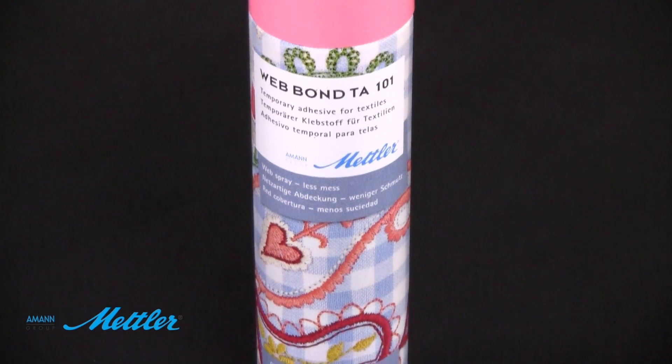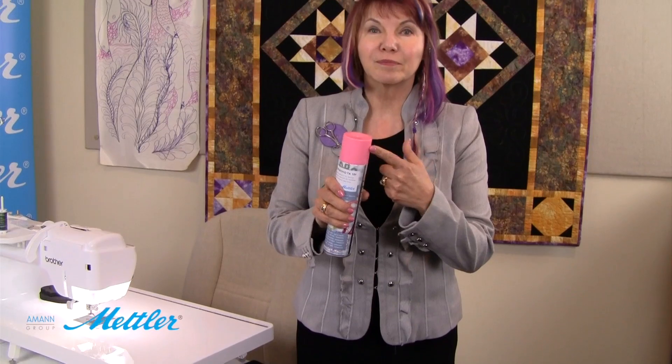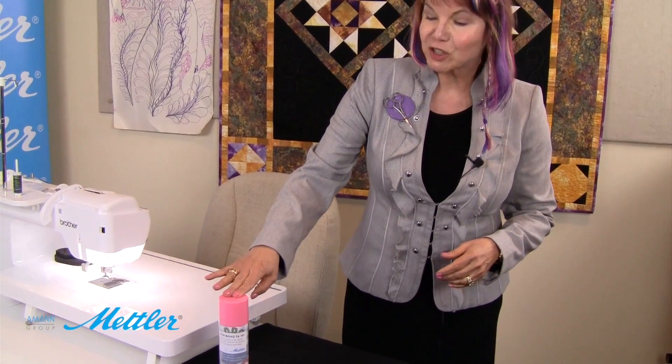Now the first thing I noticed about it — I'm going to admit it — pink cap. I absolutely love pink, and everybody who knows me knows that. So that right there was enough to catch my attention.